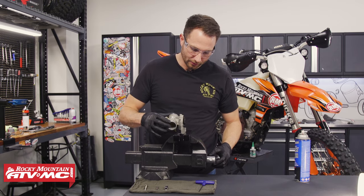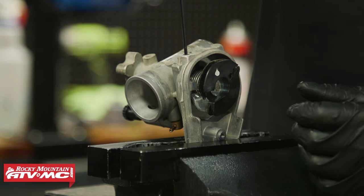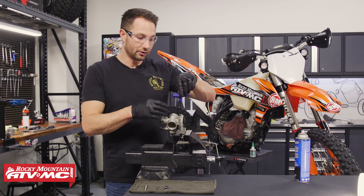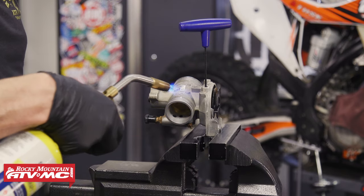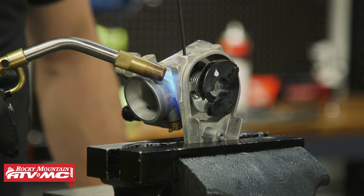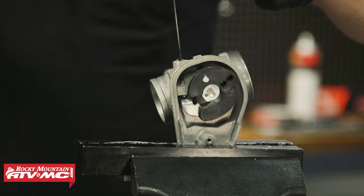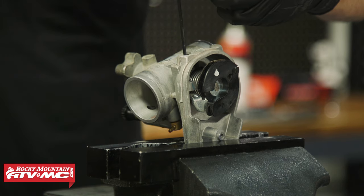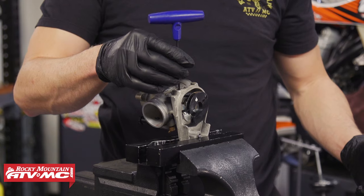Get it snug in the vice but not too tight — you don't want to damage the aluminum. Ours is the 2.5 millimeter Allen, so I'll just have that sitting in the screw. As I heat the back side it'll probably take about a minute, but you just want to make sure it breaks free real easy — don't apply a lot of tension or the screw will strip. There it is — it broke free easily; that was probably about 45 seconds. The piece is pretty hot so let it cool for a minute.